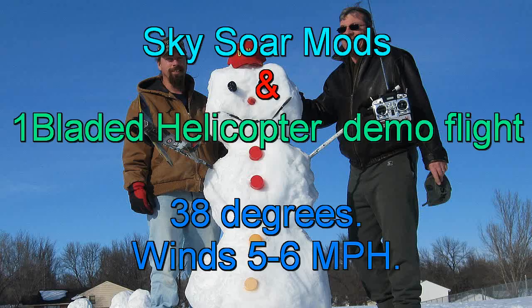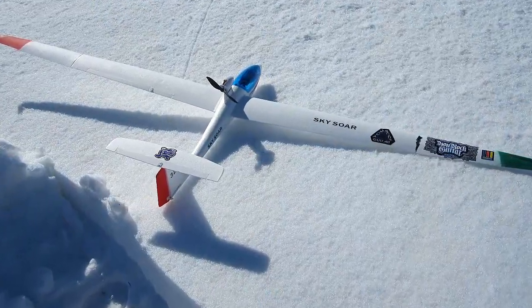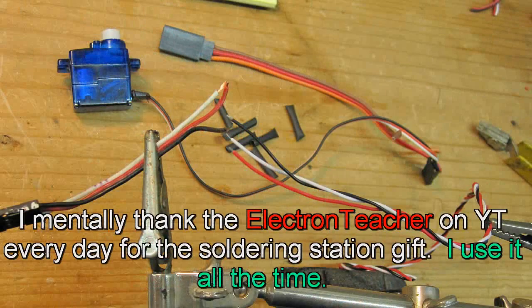Hi folks. When I first got my Gravity Hobby Sky Sword glider, I noticed it only came with two servos, so I used them for the elevator and rudder. It didn't turn that well, but with a little practice and jockeying the throttle around I could get a turn well enough.